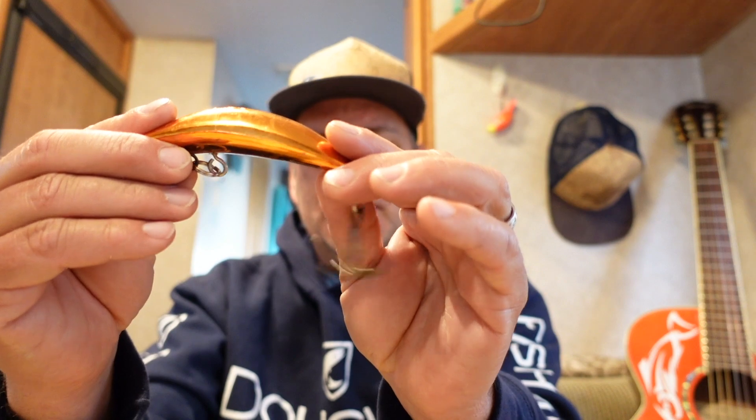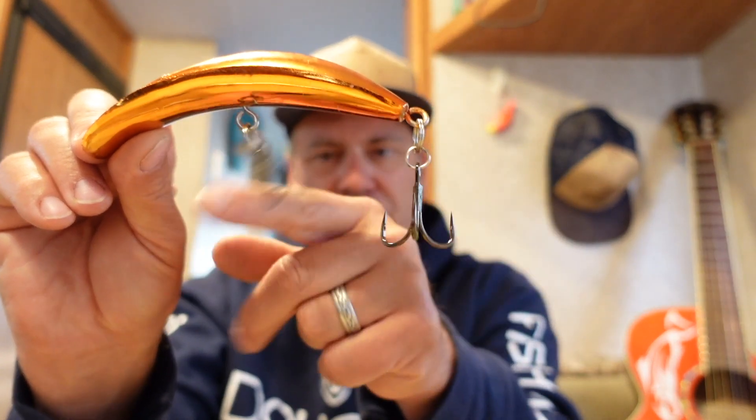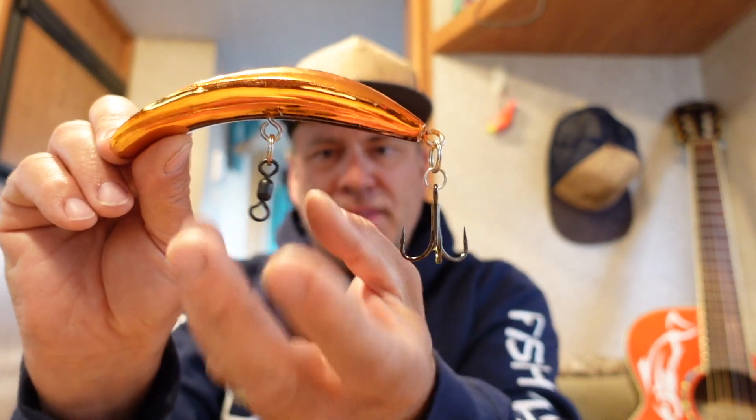One thing to know about switching out treble hooks and adding split rings: you want to keep the weight as similar as possible to what the plug was originally designed for. They test these plugs in tanks with the stock hooks, so if you mess around too much you can change the action. For example, in a catch-and-release fishery I'll run just a single treble off the back. Since I took the front hook off, I left the split ring and added a swivel — it's not in the way of anything, but it keeps roughly the same weight so I'm not messing with the plug's action. If your plug suddenly doesn't run right, you may have overloaded it or changed the balance, so pay attention to weight.